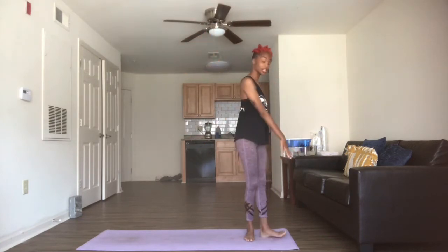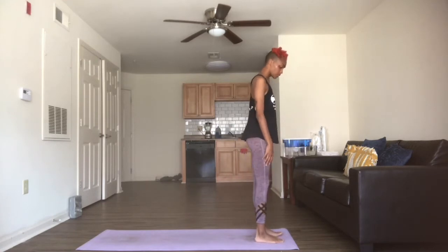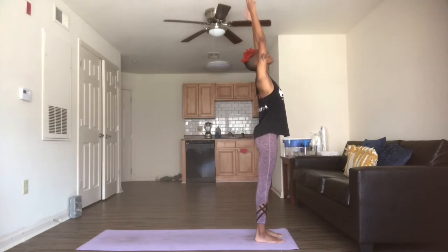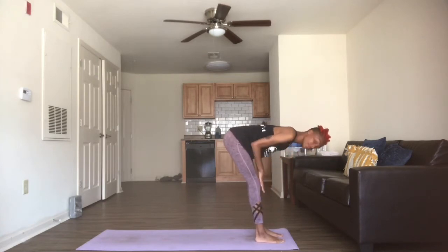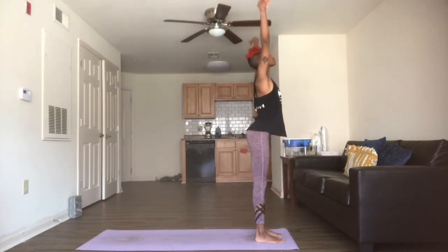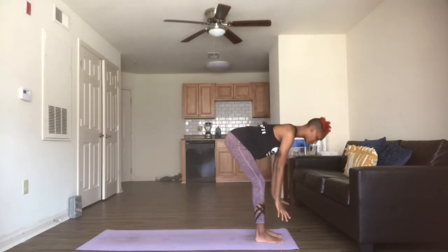If you're not already turned facing long ways on your mat, go ahead and turn this way. We're going to start here, inhaling the arms up above the head — we're just going to do a half sun salutation. Exhale, arms coming down, hands come to the shins, nice flat back here. Slight bend in the knees just to start off. And inhale, we're going to bring it all the way back up. And exhale, we're coming back down to the shins.